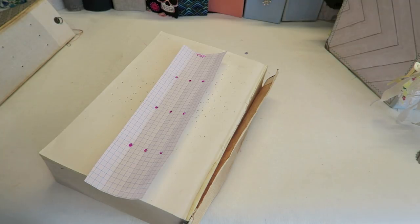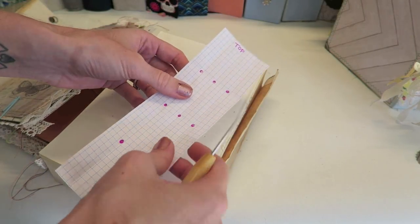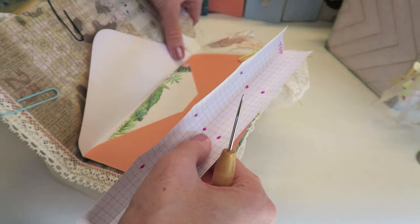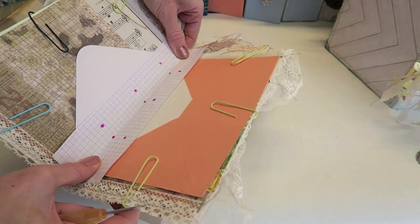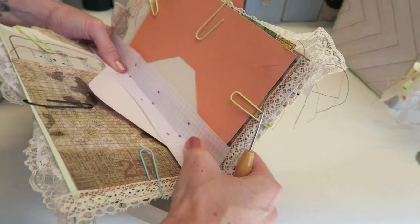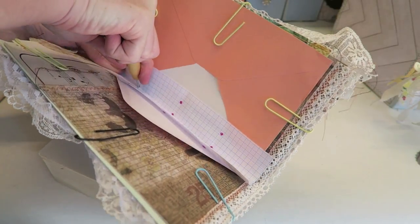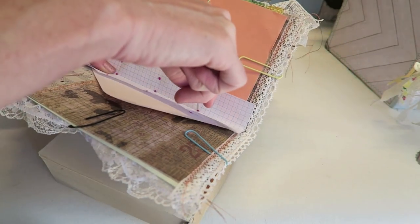Place the guide in the middle of the signature — you can tape it in place if you want. Make sure your pages are all down as much as possible with no gaps between the pages, and then start punching your holes. Repeat this on all of the signatures. Now it's time to cut our string — I'm going to cut two times the length of my signature, times three, one for each signature. We're going to be doing a very simple pamphlet stitch for this journal.